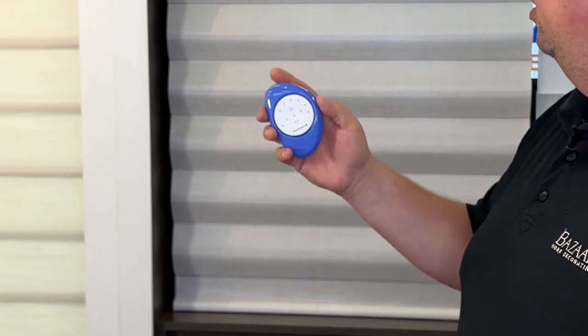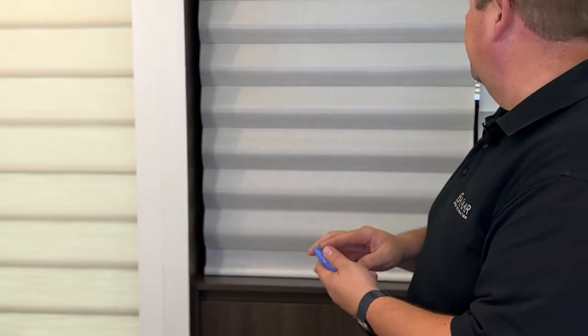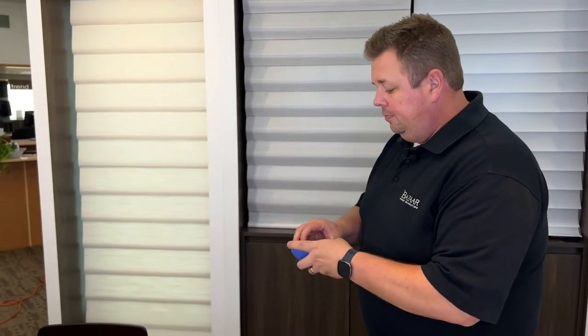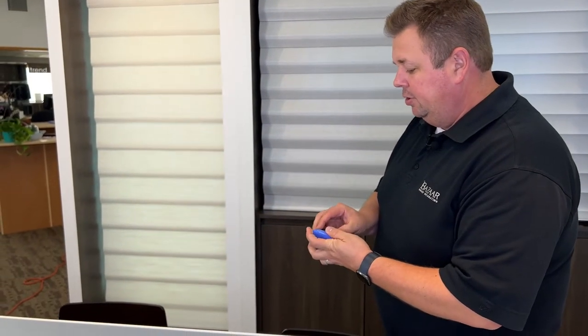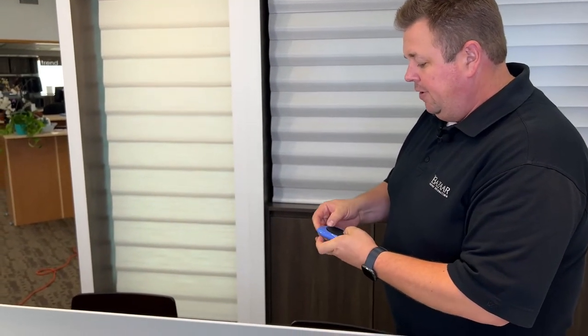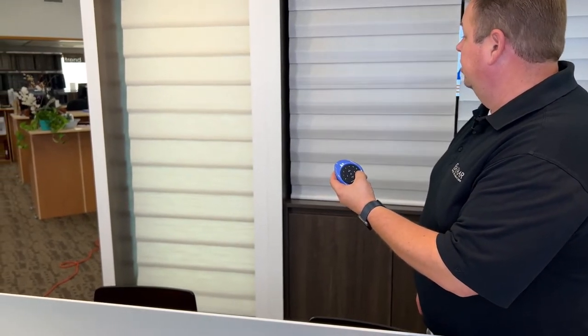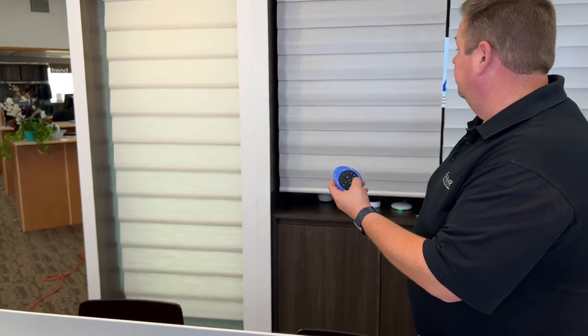That'll allow you to take your shades from anywhere where they are right now to the favorite position. Let me just switch out my pebbles in here, and I'll put the one here and show you. So right now, if I were to hit all and the heart position, this will take all the shades and move to a predetermined position, which is about 50% open and closed for each of the shades.